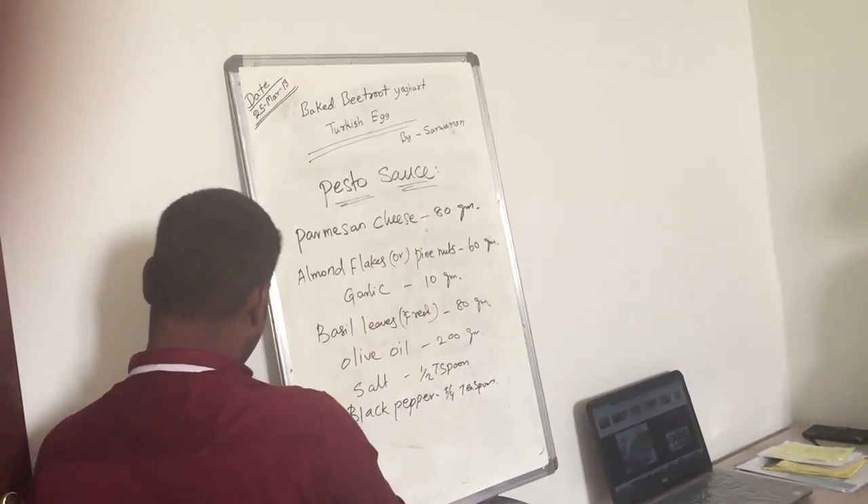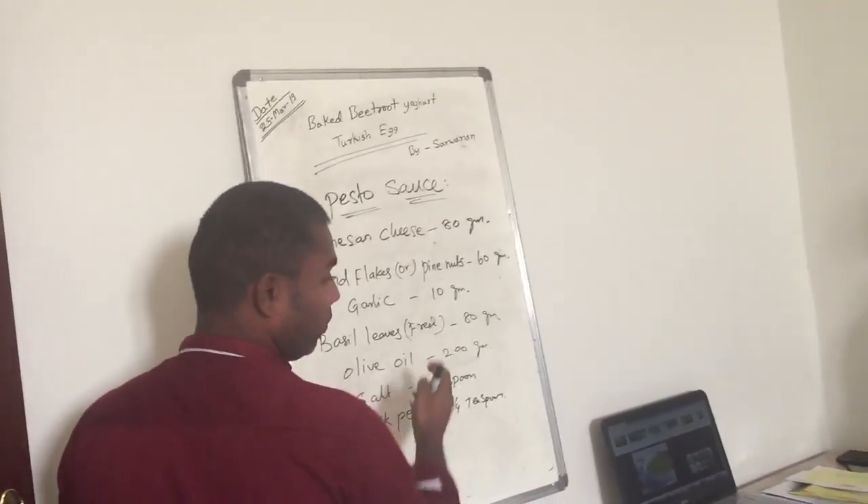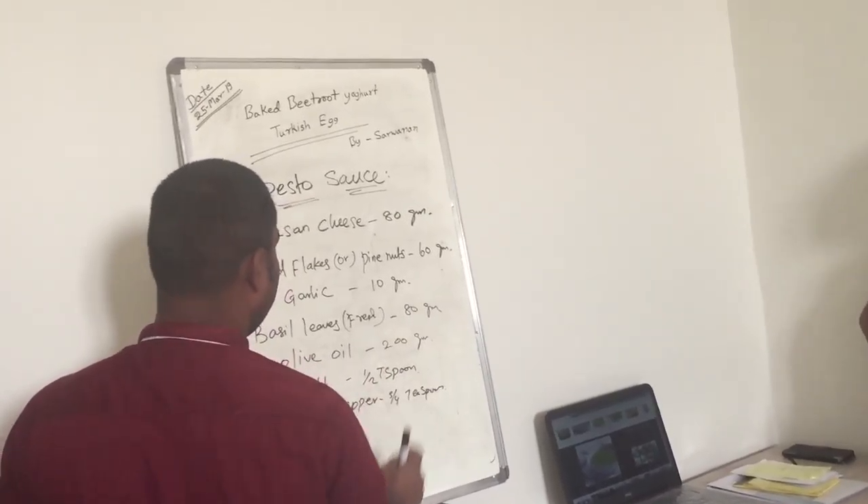Harmons in cheese, 80 grams. Harmons in cheese, 50 grams. Harmons in cheese, 50 grams. Garlic, 10 grams. Basil, fresh warm, 80 grams.